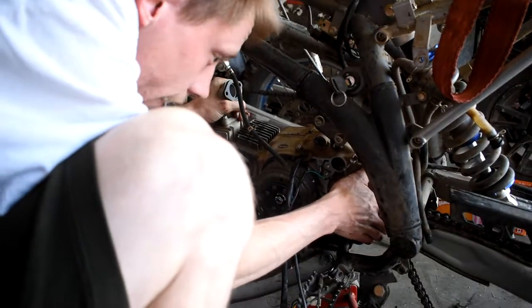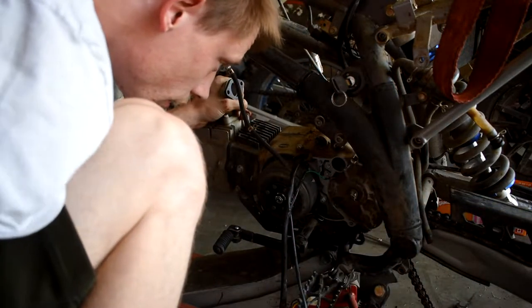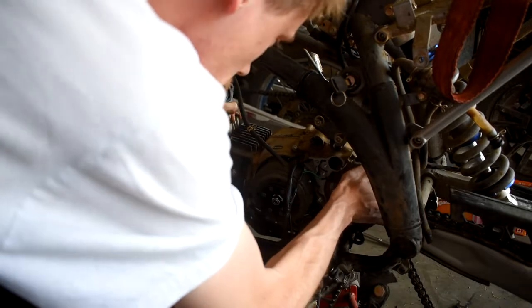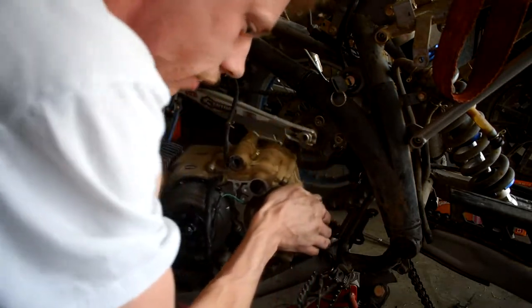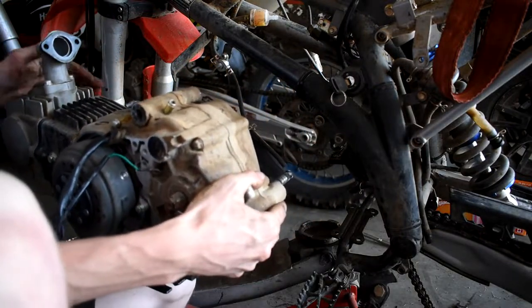Oh, we're out! Okay, that came out off that bolt. It's kind of heavy. There we go — there's the whole engine out! Woo! Hell yeah!